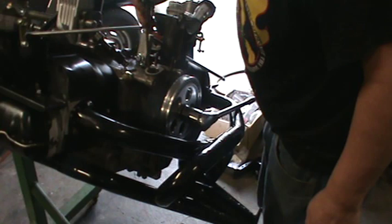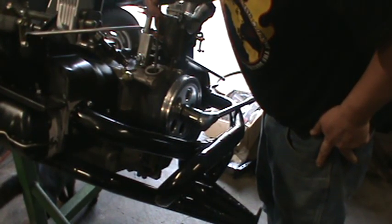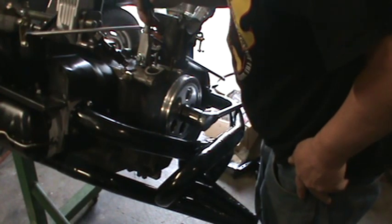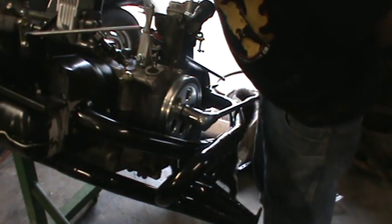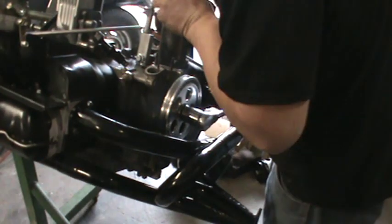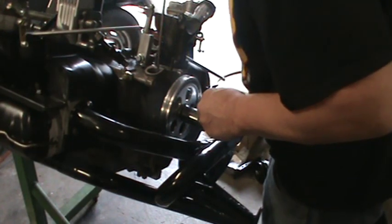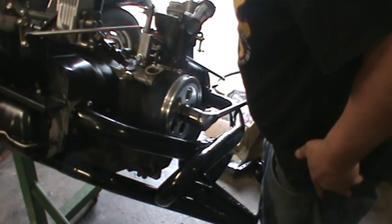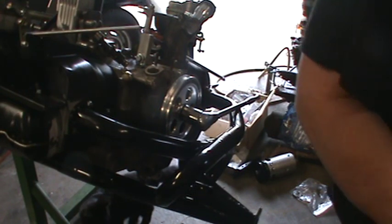Let them drop down in there and then center them up with the screwdriver. Take your time and get this part. You want those as lined up as possible. This next part can get difficult if they're not lined up, and it might get difficult because this isn't easy to do.